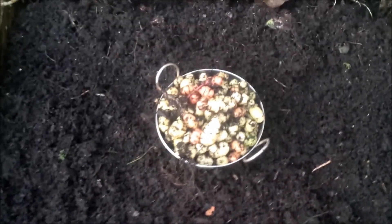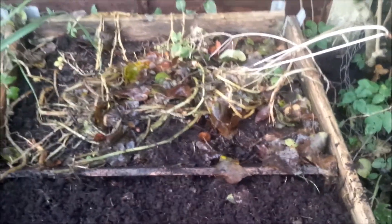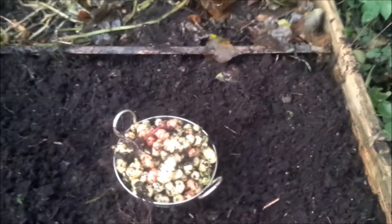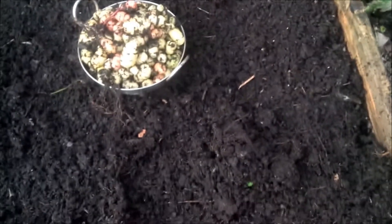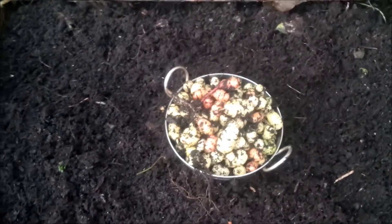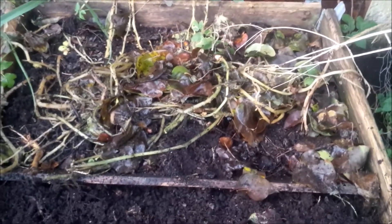Here's the first bit of the oca tuber bed cleared. I'll do the bit at the back in a few days — I don't want to take all of them out because there's loads of them and I've got nowhere to store them. So I'll crop these, clean them up, and get them on eBay. I'm going to put some homemade compost in this bed and get some overwintering garlic in for next year. Not a bad little haul — probably about a kilo here and half a kilo in the back bit of the bed.